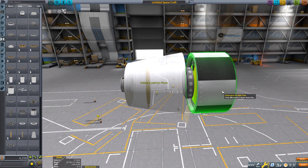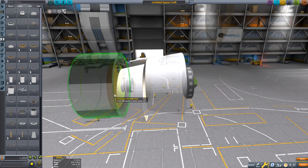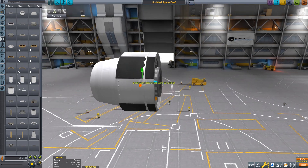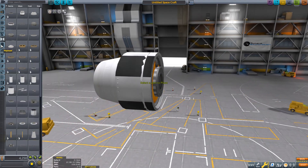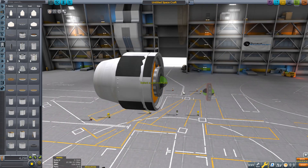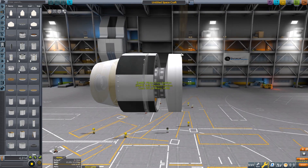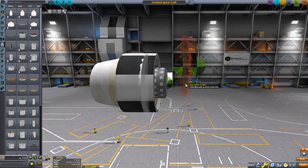Gizmo it out slightly so it's smooth. The next step is to hit this, bring it there, drag that down so you have a measurement guide for how the fairing bottom is going to be. Then inverse the max fairing.